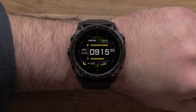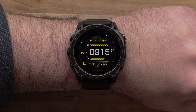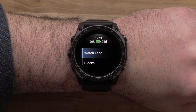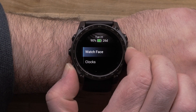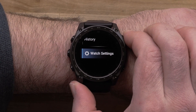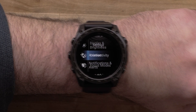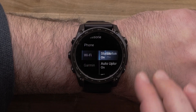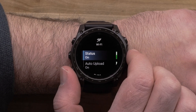First, we will show you how to set up a Wi-Fi connection from the watch. From the watch face, press and hold the Up Menu button to open the menu. Scroll down and select Watch Settings. Then, scroll down and select Connectivity, followed by Wi-Fi. Then, scroll down and select My Networks.